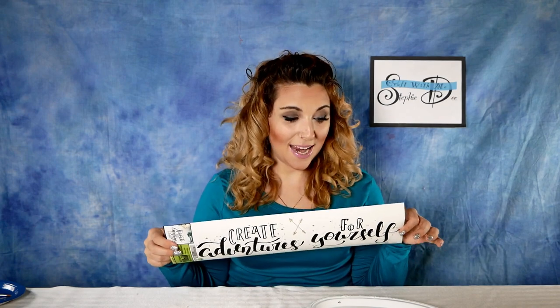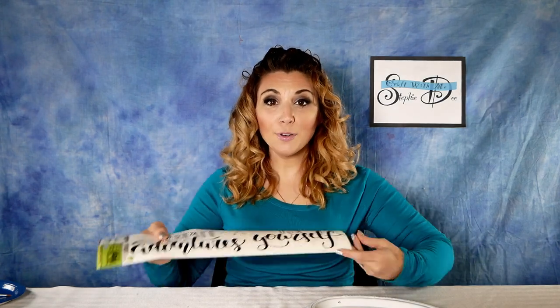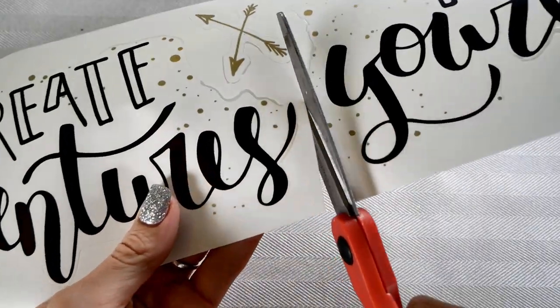Next, take your sayings. If you have a Cricut you can make your own, but I don't have a Cricut yet so I bought these. They are super cute — I love the saying 'create adventures for yourself.' We're going to decide how many trays to divide it into. I'm going to cut this into two: 'create adventures' on one tray and 'for yourself' on the next. You can find these anywhere with so many different sayings. You can make funny ones for the bathroom, inspirational ones for your bedroom, or food-related ones for the kitchen. If your saying isn't already cut the way you want, take your scissors and cut it how you'd like.